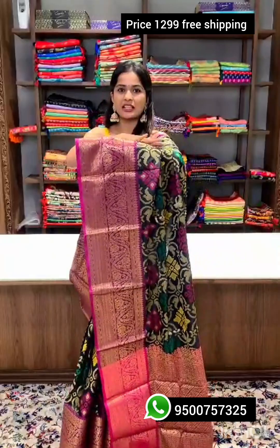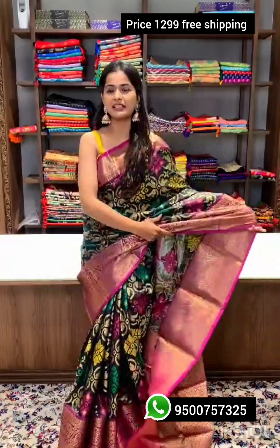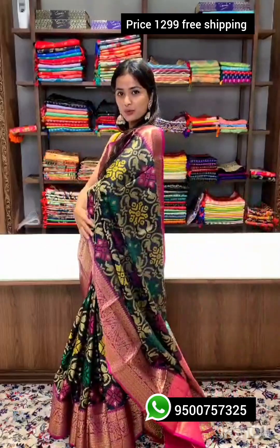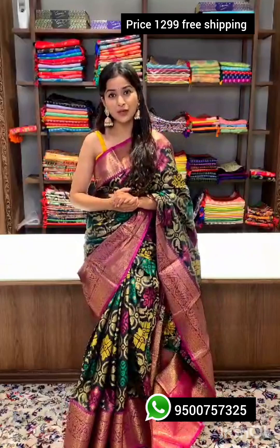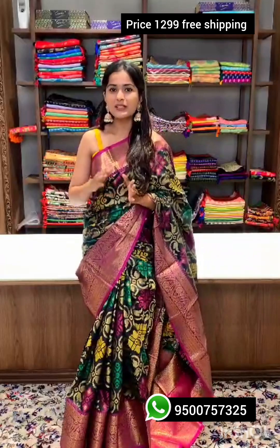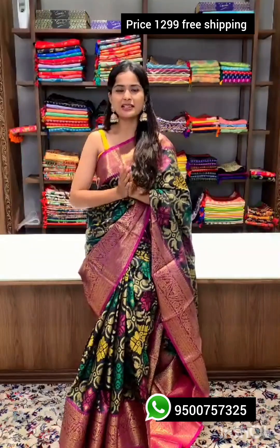The pallu, the border, the sari — everywhere you're going to find different colors making it nice and bright. The entire sari weaving is going to be filled with ikat weaving. Along with the sari you'll get a blouse material similar to the pallu, with the same colors and same zari work.